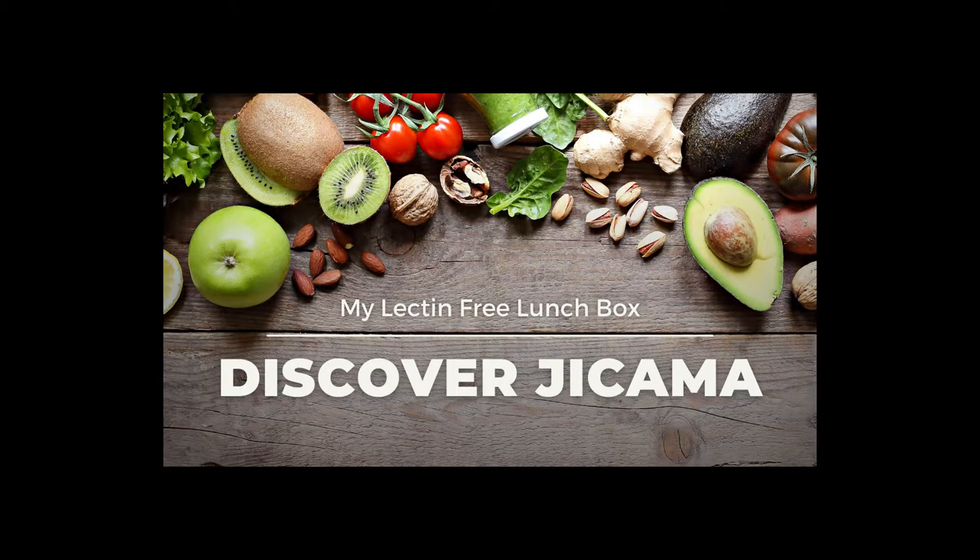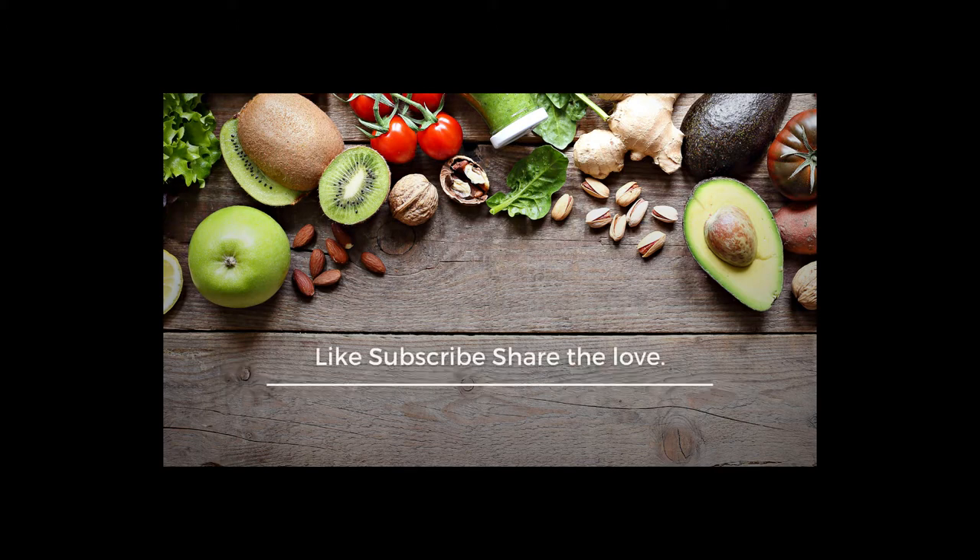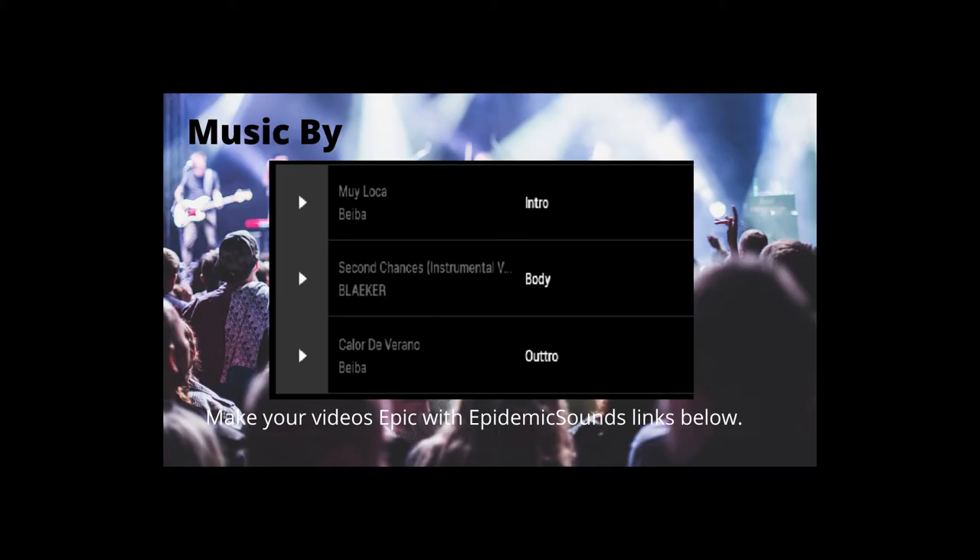We hope you liked this video and would consider subscribing for more vlog-style stories. Leave us a comment, give us a like, and share the love. Get epic music for your productions — check out Epidemic Music for artists like these and more. Get a free subscription with my links in the description below.